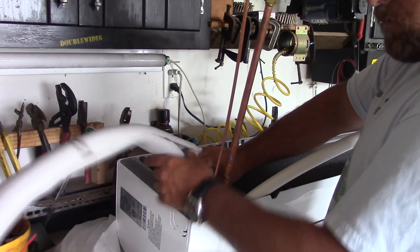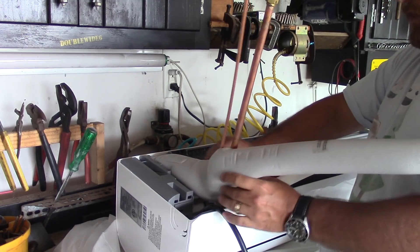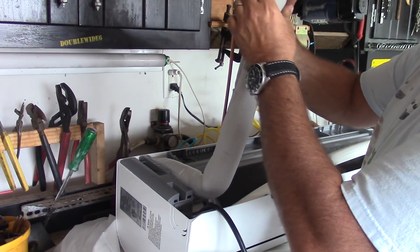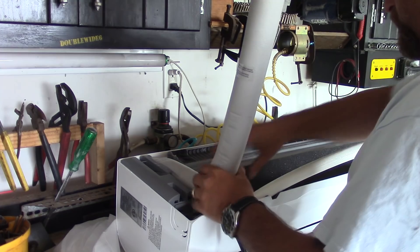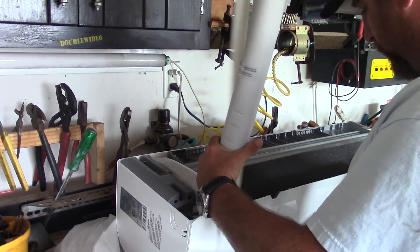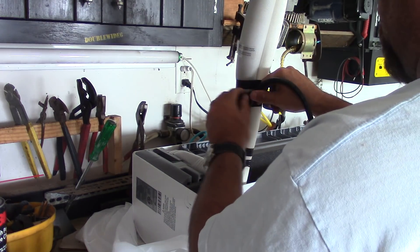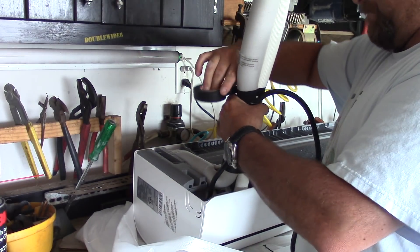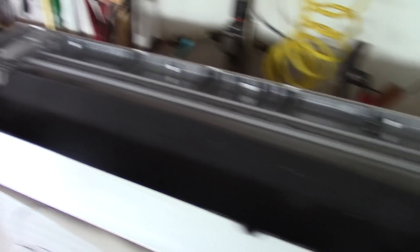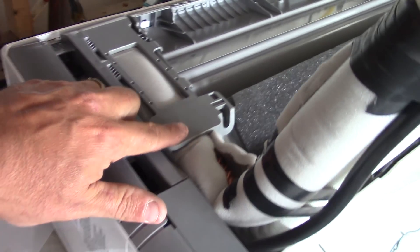We'll put the insulation back on. There are a couple of little plastic covers that I need to put on here as well. I'm going to keep these caps on and get everything nice and tight together. I forgot to mention the electrical wire — I put the plastic cover on over here where the wiring comes through, and this other one holds back the line set.